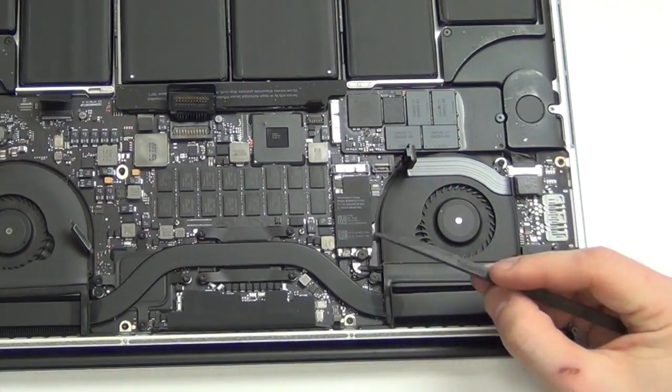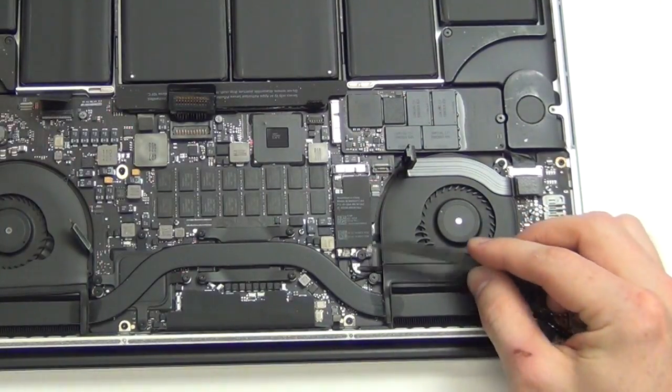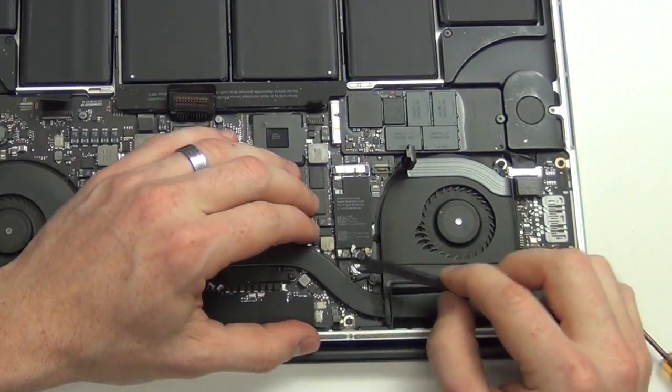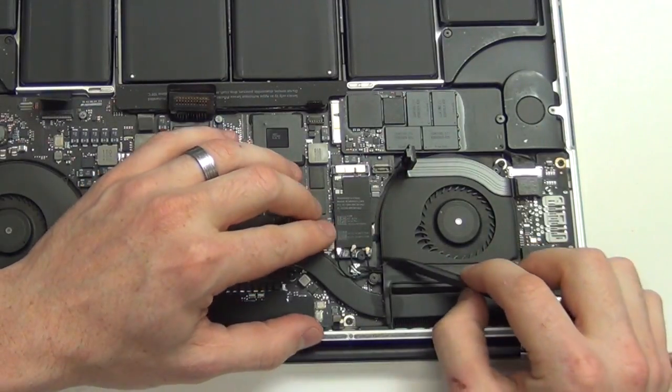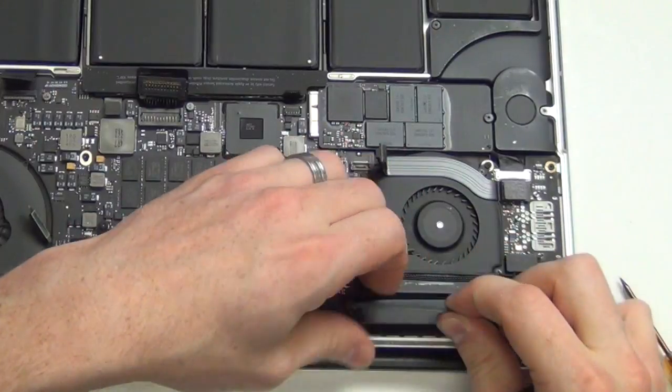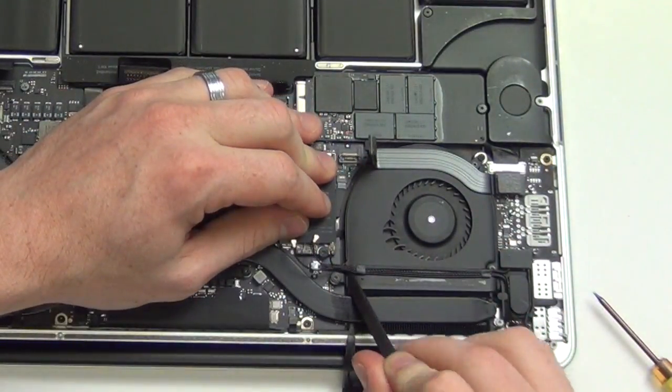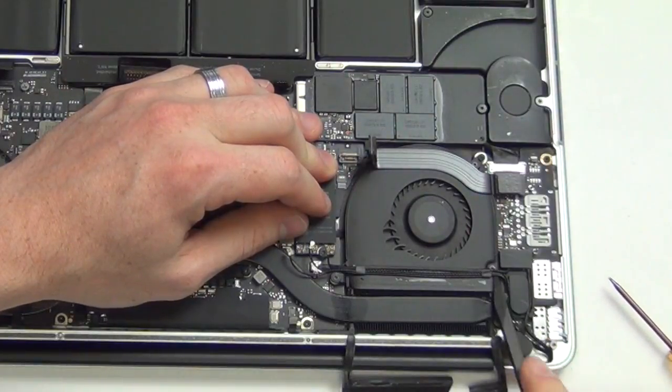Use your nylon spudger tool to unplug all of the Wi-Fi antennas from the airport card. Pull back the rubber heatsink cover and then use the flat side of your spudger tool to separate the iSight cable and Wi-Fi antenna from the fan.